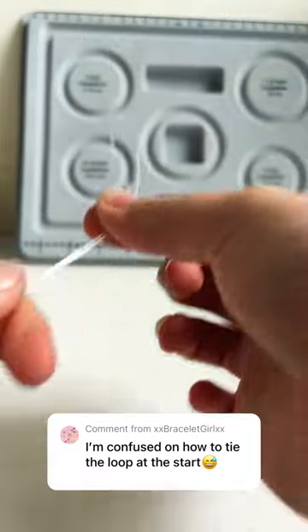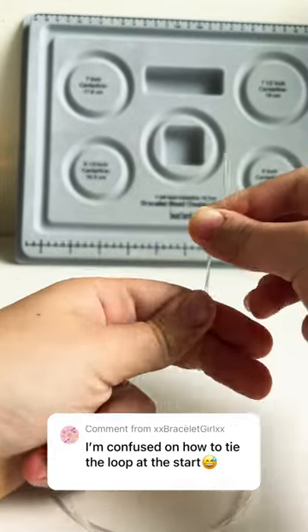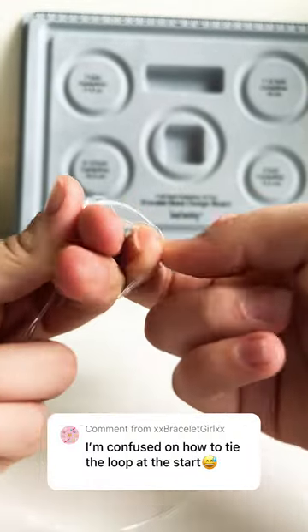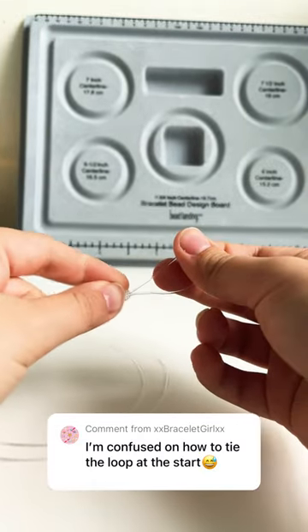After doing so, you want to take the loop and wrap it around two fingers. Then you want to pull that loop through, pull it up, and pull.